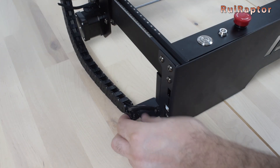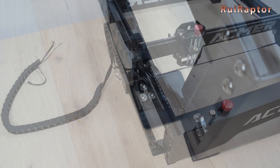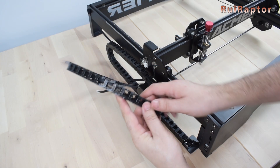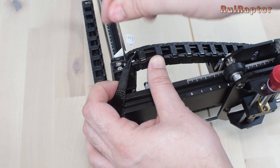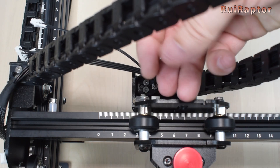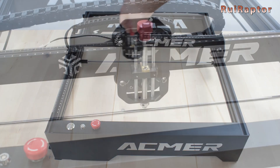Now we need to secure the cable chain. Start with the left side next to the controller — use 3 flat M3x6 screws to secure it and make sure the cable chain is parallel with the frame. Secure the other end above the Y-axis stepper motor, again with 3 screws. Then pass the cable chain over the top and secure it with 3 screws. Make sure the cables are not twisted or stretched. Finally, secure the other end of the cable chain at the back of the X-axis carriage with 3 screws. Move all axes around and make sure they move freely, cables included.